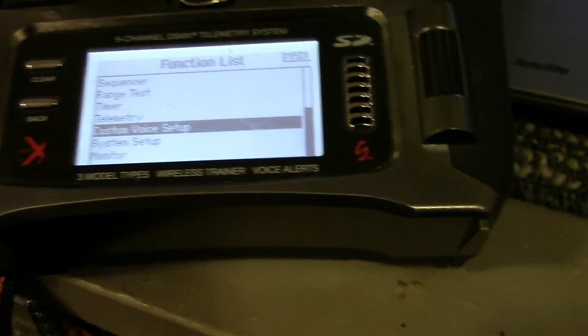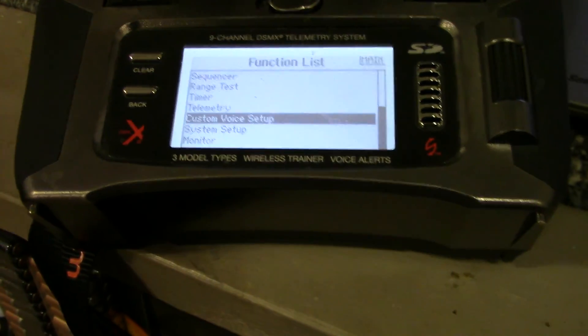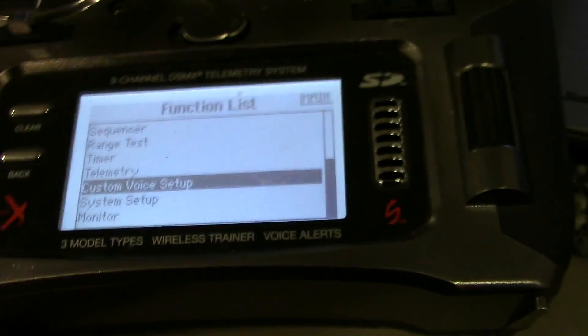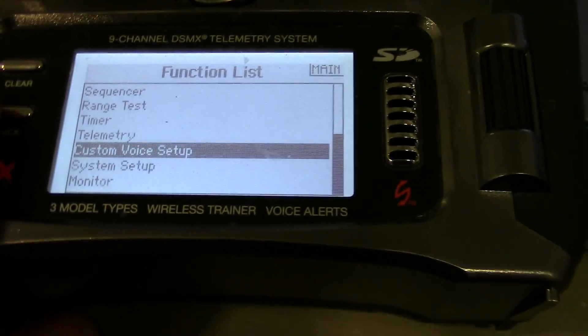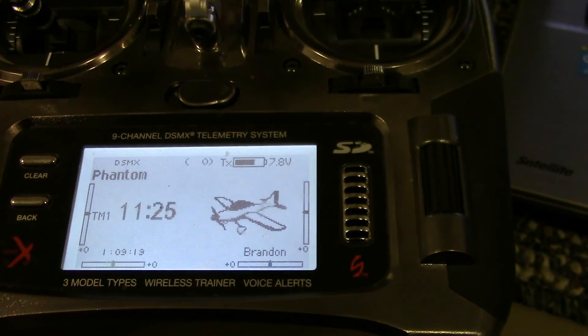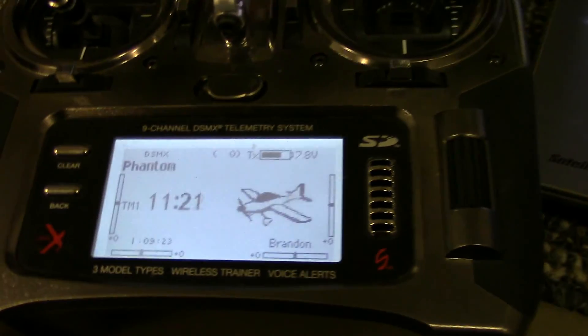Your voice setups you can configure if you're using the DX9 or however you like it. But basically that was all there was to it. I don't think I missed anything as for the setup, but if I do, I will definitely put it in the comments or in the video description below.